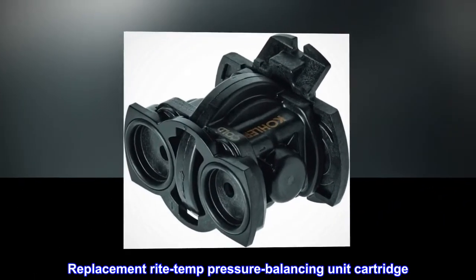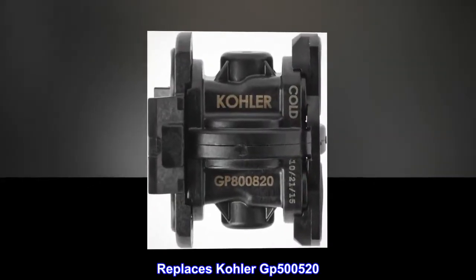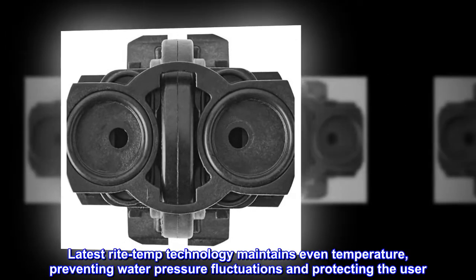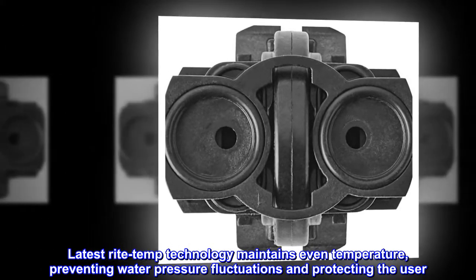Kohler Genuine Part Replacement Right Temp Pressure Balancing Unit Cartridge. Replaces Kohler GP500520. Compatible with Kohler K304 and K11748 platforms. Latest Right Temp Technology maintains even temperature, preventing water pressure fluctuations and protecting the user.